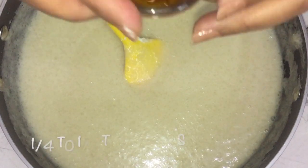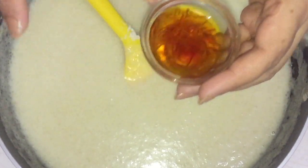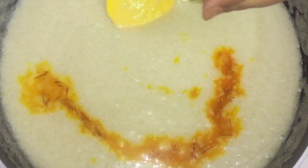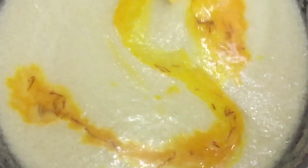Now I'm adding saffron — I soaked one quarter teaspoon of saffron in some warm water for half an hour and now I'm adding this into my almond and sugar paste. I'm going to mix this together. You can also add some food color if you want, but I don't like to add it, so it's totally optional.